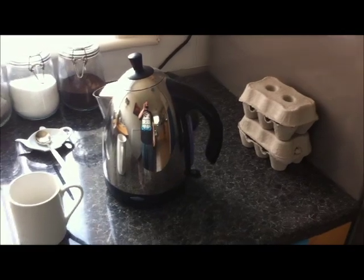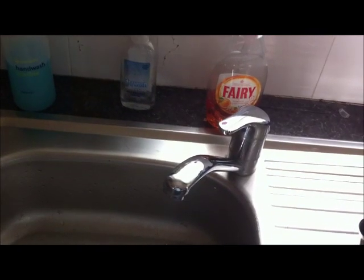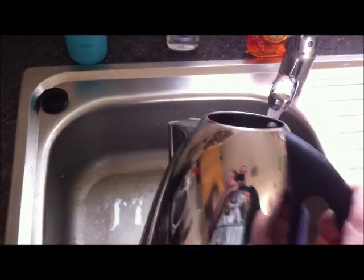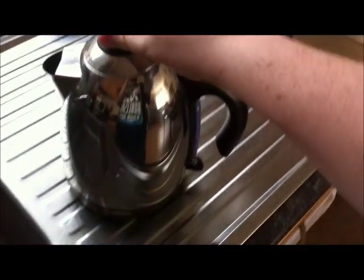On average, whenever I've been to the States, most people don't tend to have these electric kettles. I notice there's an awful lot of kettles that go on top of the stove. Anyway, first things first: always have fresh cold water inside your kettle. Always. It has more oxidants than if you're using regular re-boiled water.